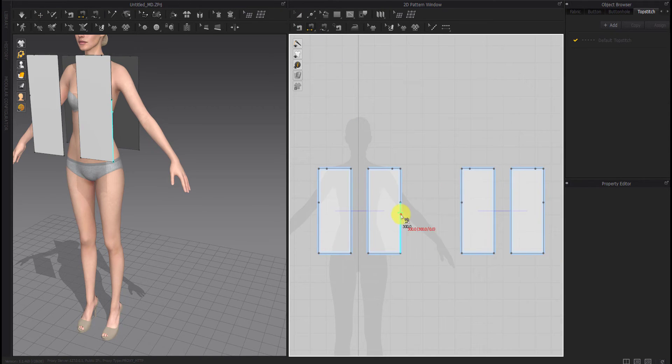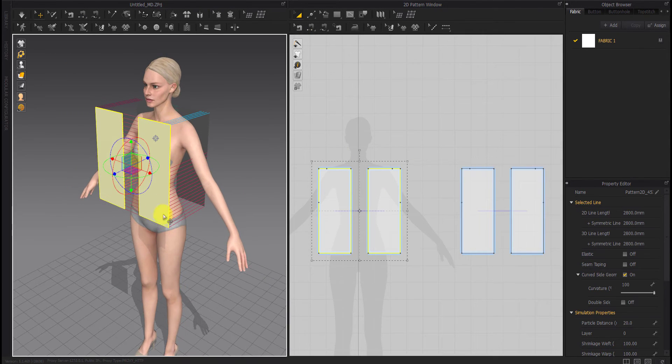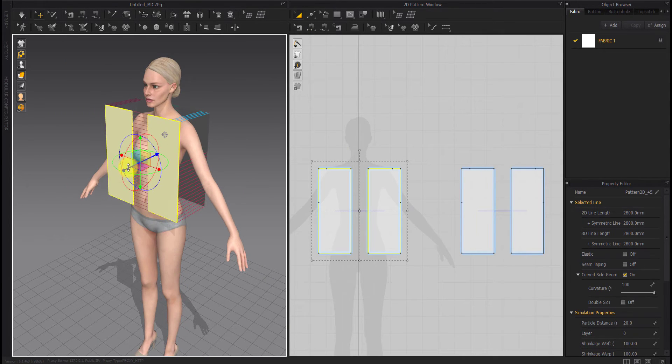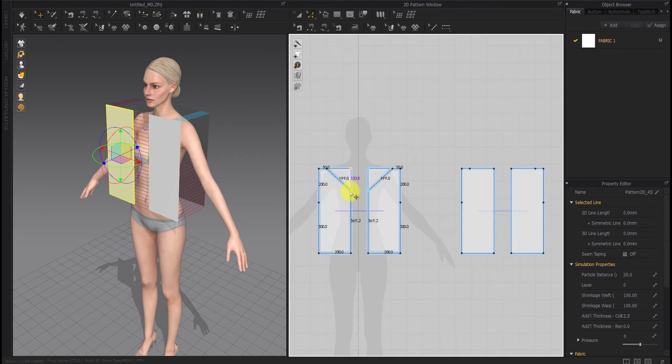As you can see, we sew the pieces together. We bring the front part closer to the model's body so that when we simulate it does not have any sewing problems.